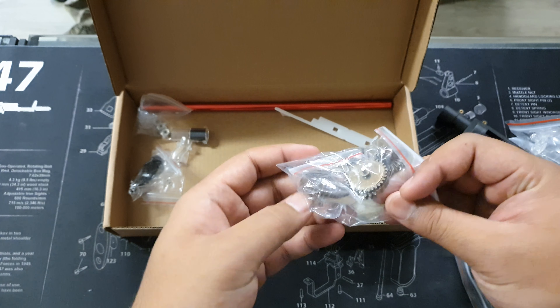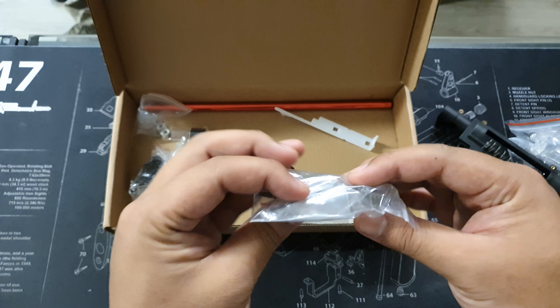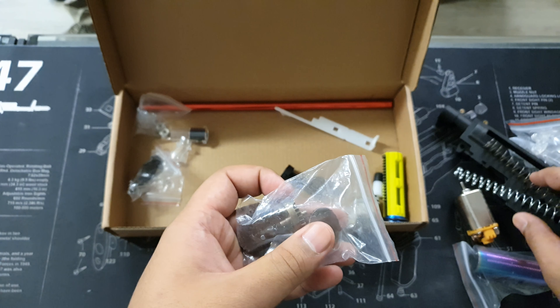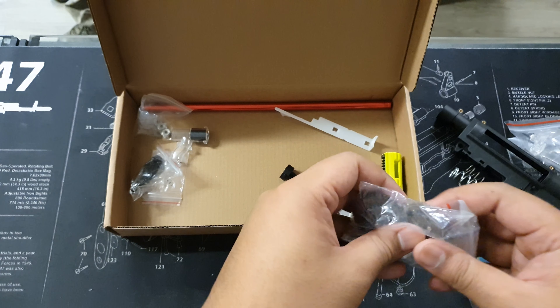Next we have a full metal gear set. As you can see, all the metal gears you need, including the pinion and the reverse latch. This really reinforces everything, especially for these heavier springs — you will need them.